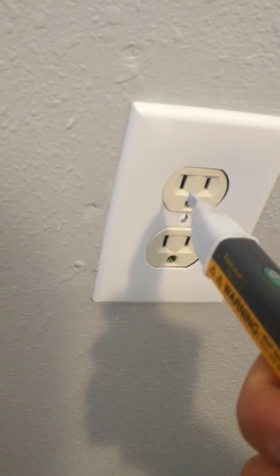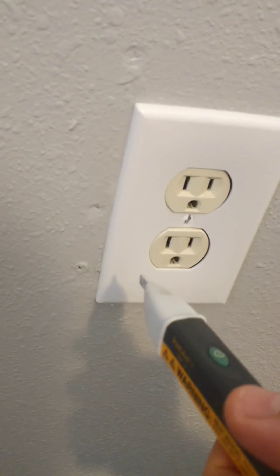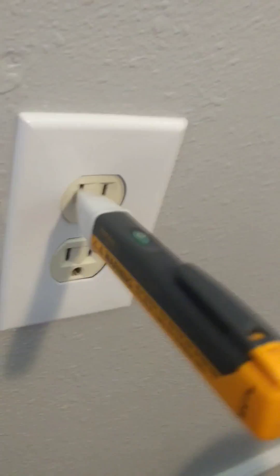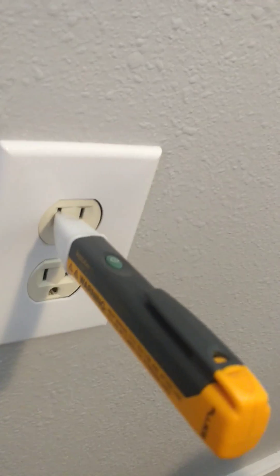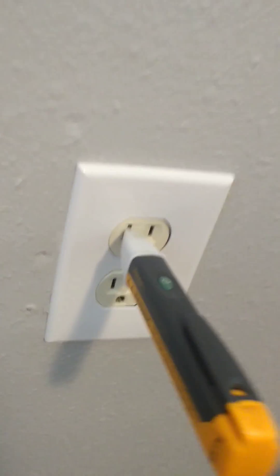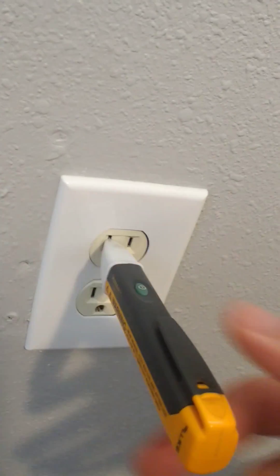Now, let's insert this into the wider slot, which is the neutral, if things are wired properly and correctly. And yeah, we hear no beep, it's not glowing red, it's still just kind of flashing looking. And so that says, hey, there's no live voltage on this line.